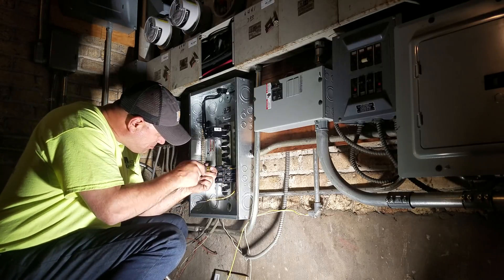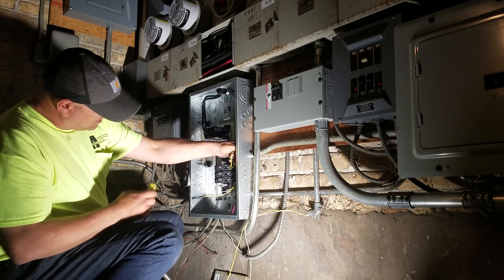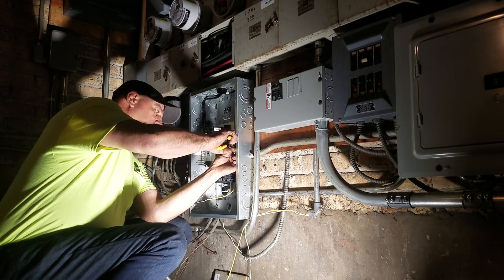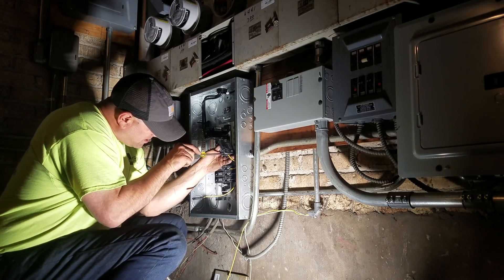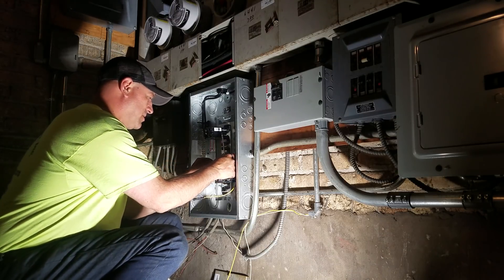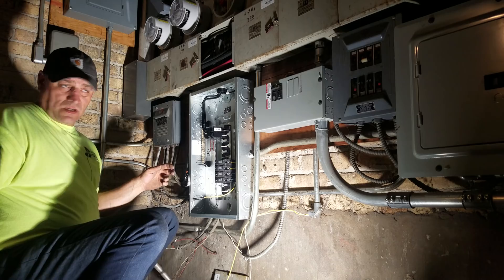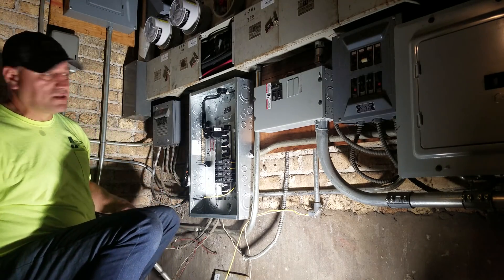I'm ambidextrous with putting breakers in. I try to stay organized. What I do to be efficient — I open the new panel, put the box on the ground right here, take the new panel out, and leave the box open. Then as I'm ripping out the old panel, it goes in the old box. That way you don't have stuff laying everywhere — you've got a nice garbage right next to you.